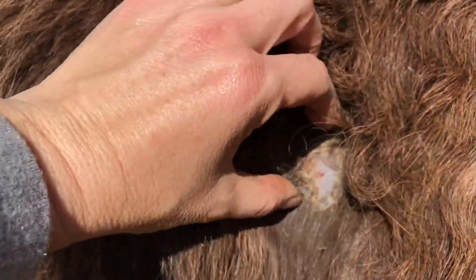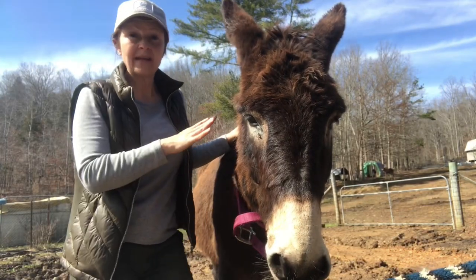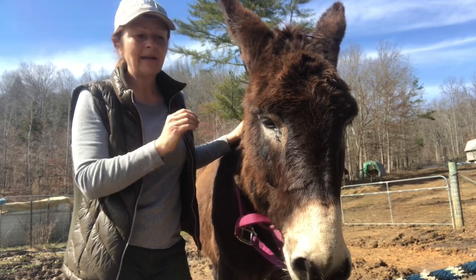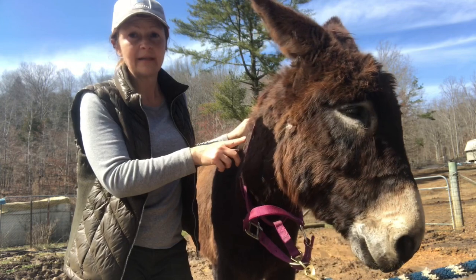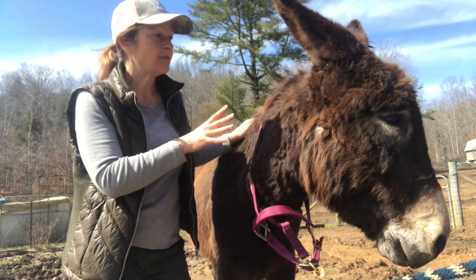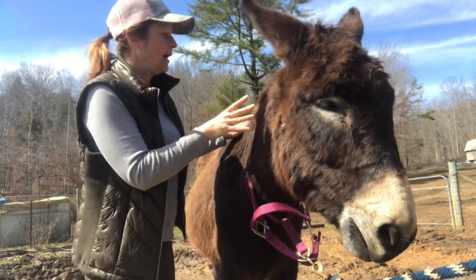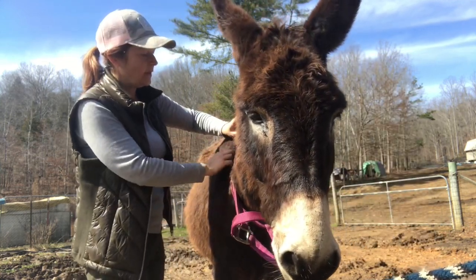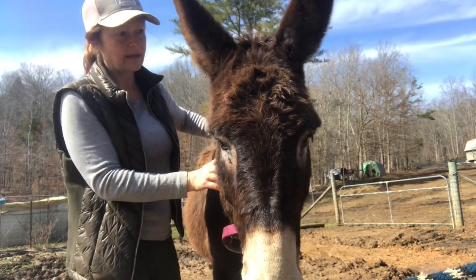This is a bad spot — he's been rubbing right here. That's what rain scald or rain rot looks like. I feel really bad that it got to the point where he rubbed it raw and I didn't notice it. We've just had so much rain and I haven't been grooming him — I've totally neglected my grooming.